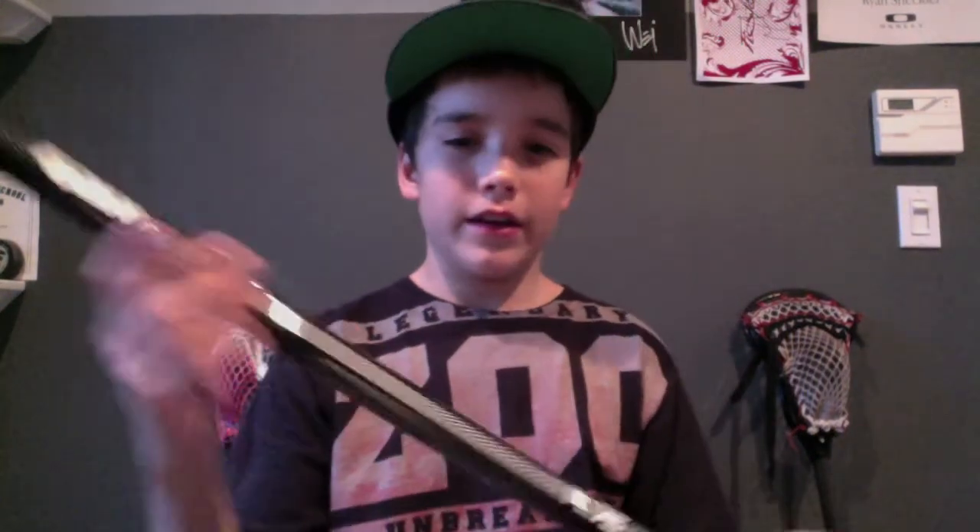I got a Gate FL75 shaft. When I opened it I was pretty surprised — it looks really sick. It feels like a paint finish, just like the Haywire does, and it's super light. I don't know how strong it is, but it was 35 bucks. I just wanted a backup since I have the STX Amp. This is obviously way better than the Amp. It came with a Gate butt end — I'll probably change it out — but it's a pretty sick looking shaft.